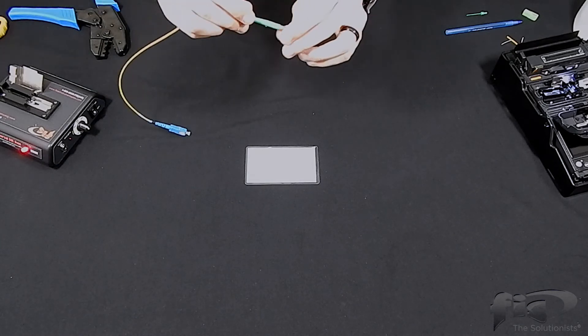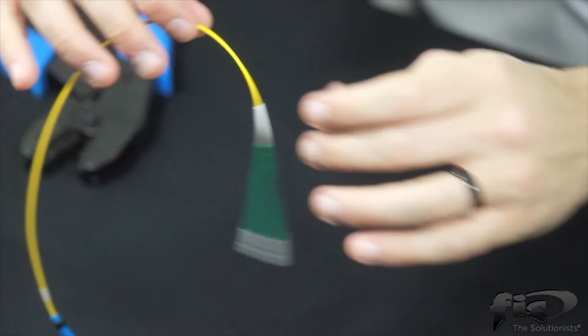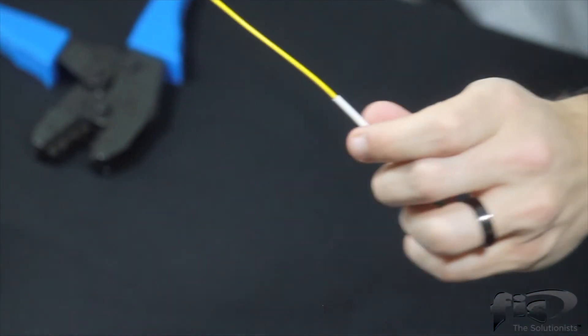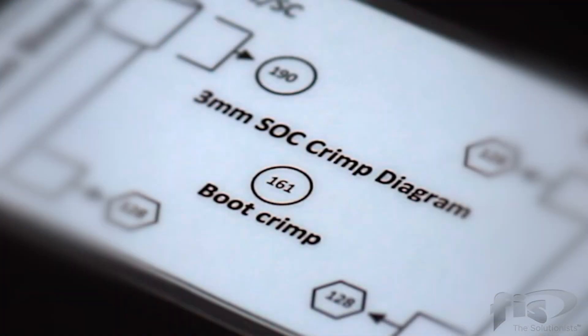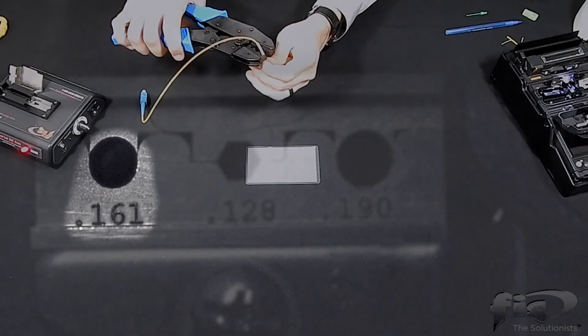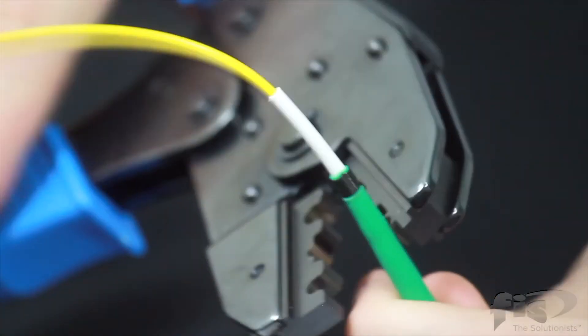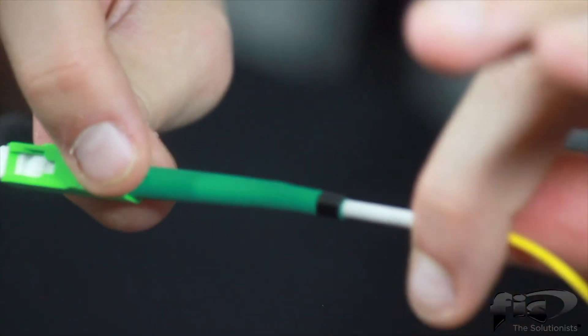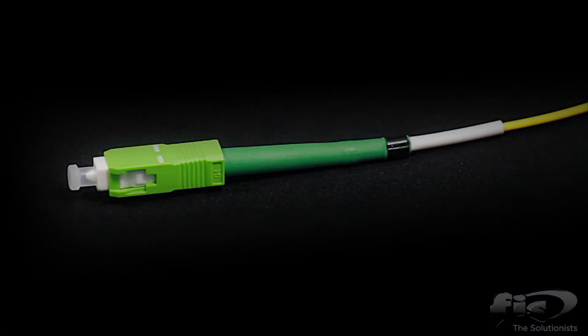Slide the boot over the brass sleeve. Slide the boot crimp over the end of the boot as shown. Refer once again to the crimp diagram. The boot crimp requires the 161 hole on the crimp die. Slide on the outer housing for the SC connector until you hear an audible click. Finally, put the dust cap over the connector end face. You have now completed the termination process for the 1.6mm 2.0mm FIS Armadillo splice-on connector.